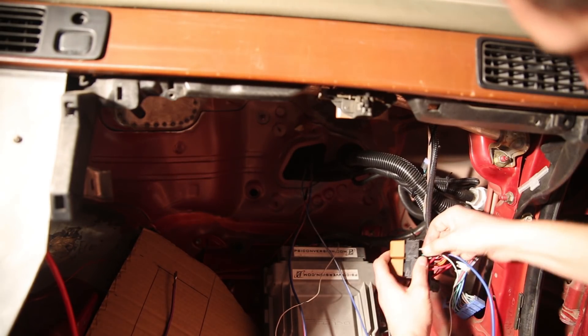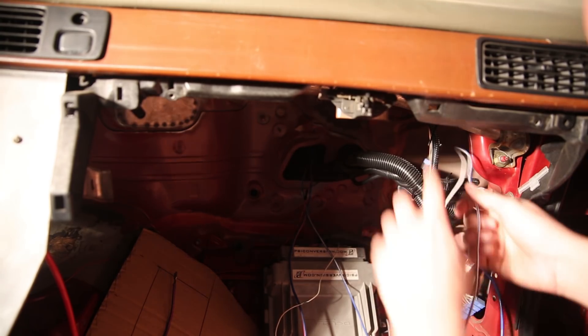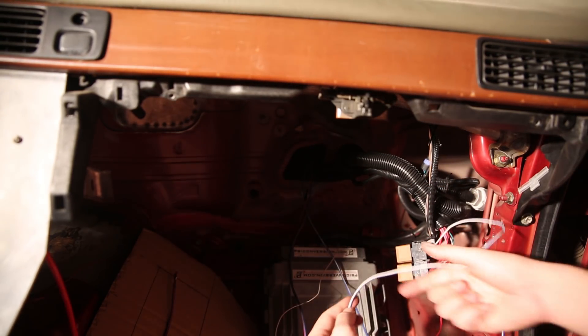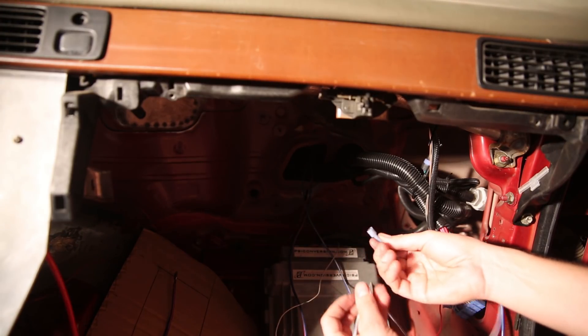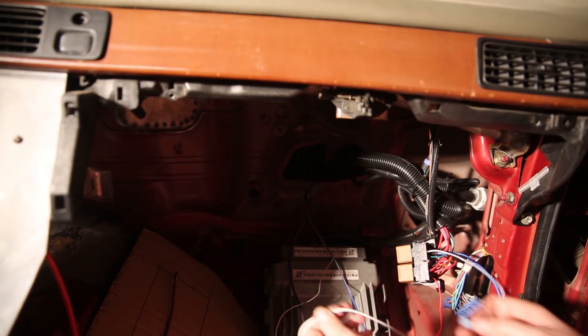Now that we have that in place I'm going to run this up and around the dash to the back of the switch panel, then I just need to take measurements to cut it down, install my little connector there, and then pop it in and my fuel pump will be ready to go.